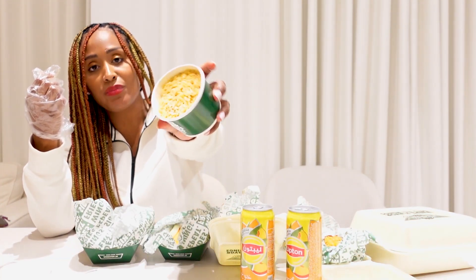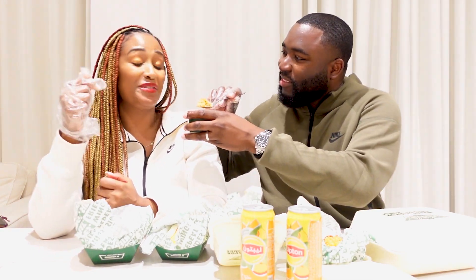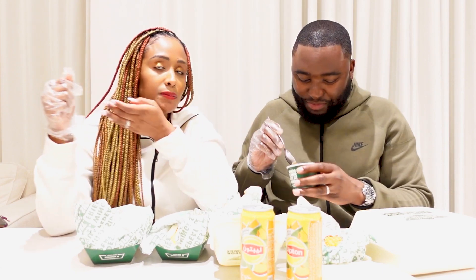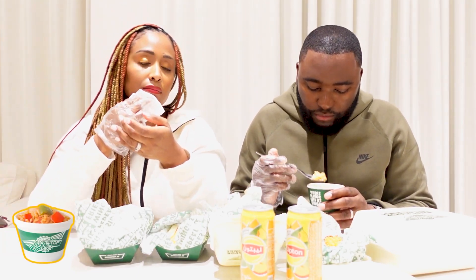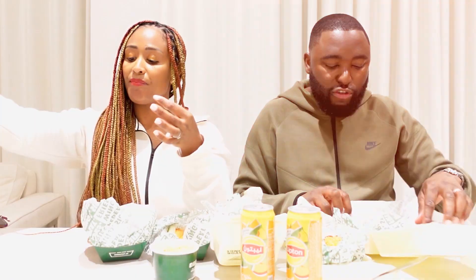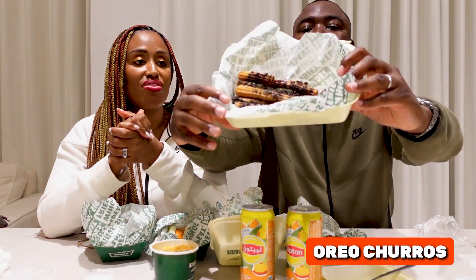What's the rice like? The rice is dead, man. It's okay, but... that's just not good at all. Before dessert, I need a sip of my drink to clear the palate.